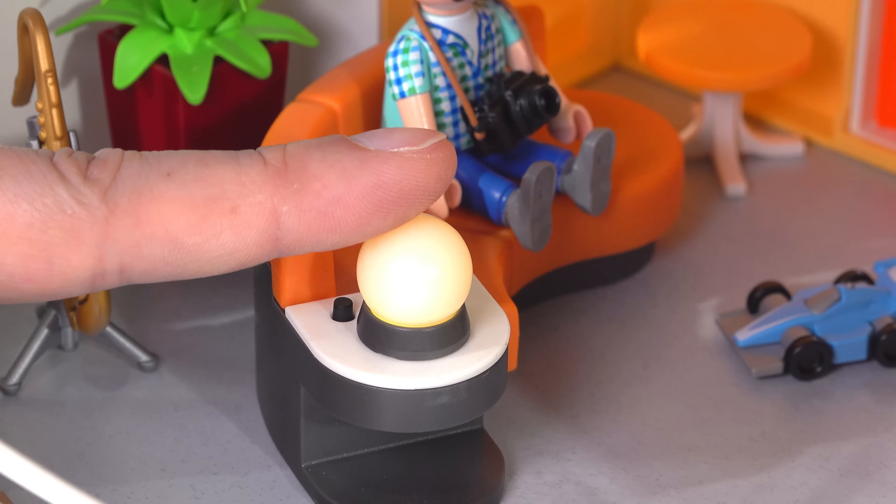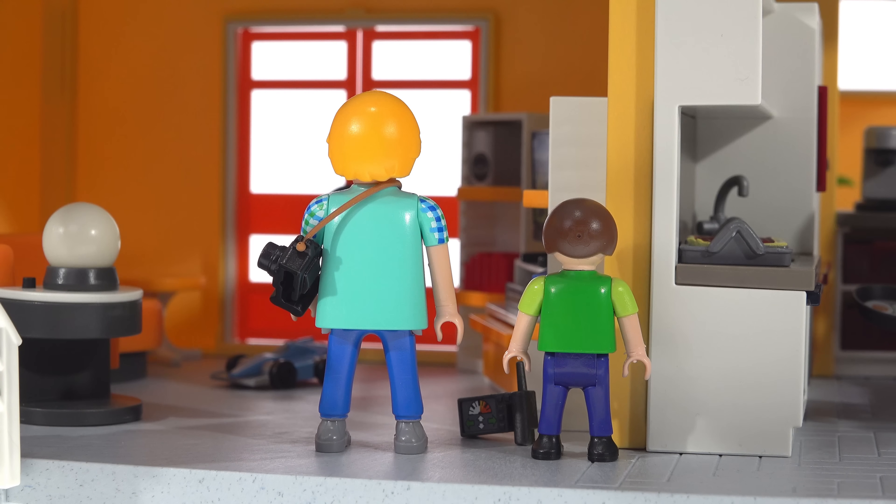The plant in the Lechuza planter comes with the living room, and there's also a saxophone with a stand for an additional activity. The two figures included have lots of print on both, except for the trousers on the one on the left. Overall across the sets I ended up with quite a bit of green, especially bright green — I feel like the assortments could have used a bit more red.